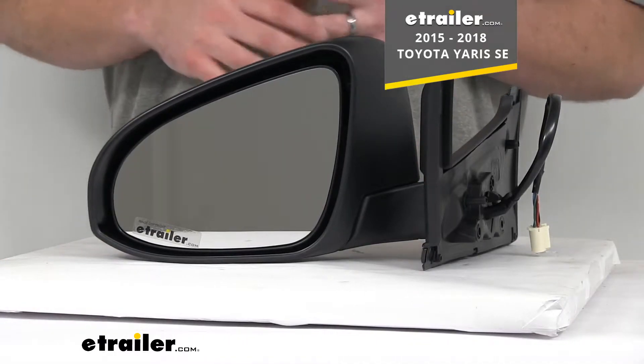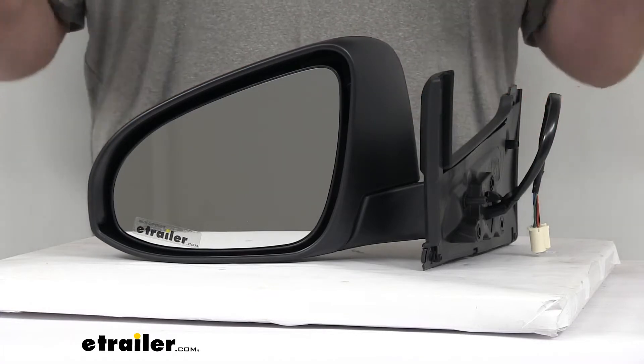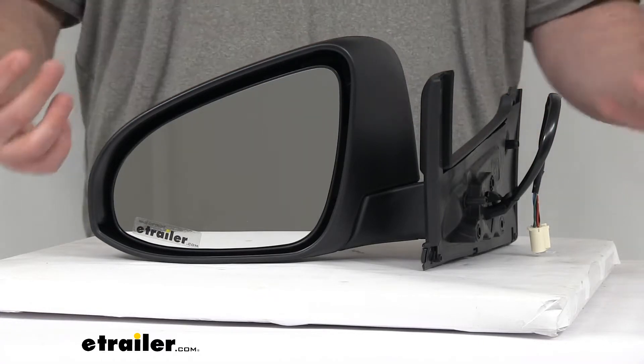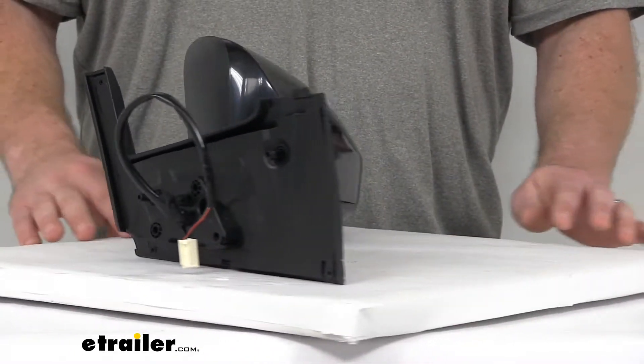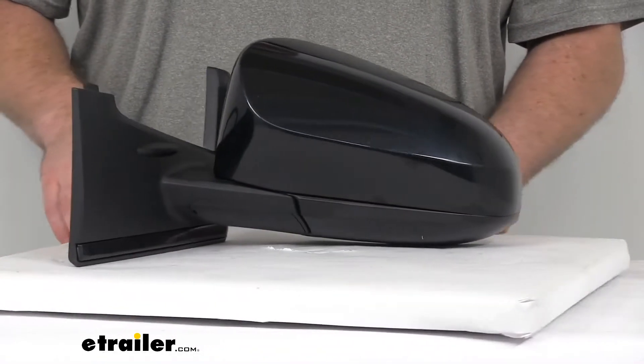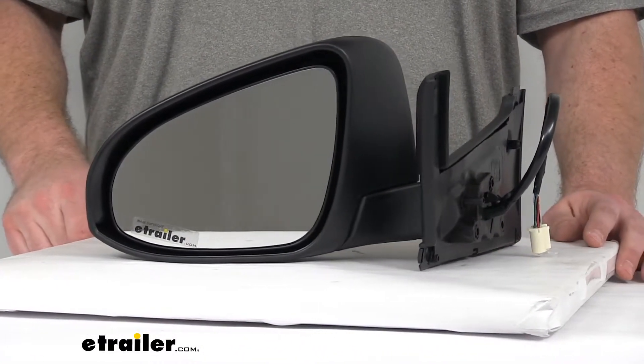This is modeled after your Toyota's original look and fit, so you're really not going to be able to tell that it's a replacement mirror. It's going to look like it came with your vehicle right from the factory, so you're not going to have to worry about it looking like you've pieced together parts from the junkyard or anything like that. It's going to have a very integrated look and just make it look like your vehicle is factory fresh.